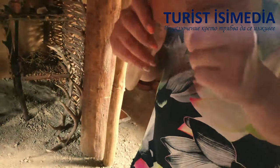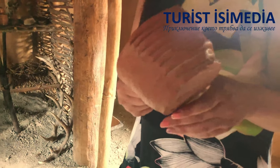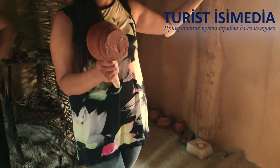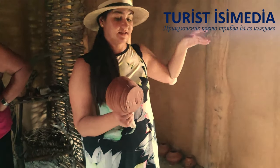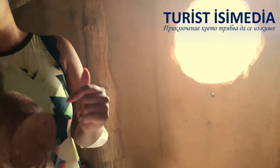За да се втвърди този съд от слънцето е необходимо около месец до два. Като всички съдове — рисунките върху къщите с бяло-червен цвят са взаимствани от намерени парчета керамика от неолит и халколит.